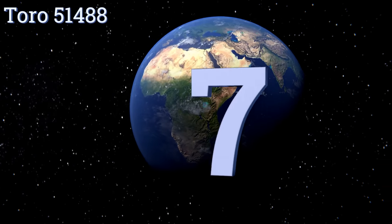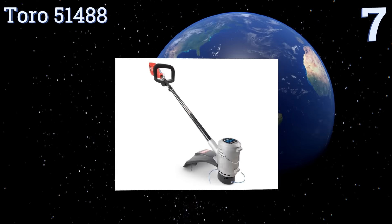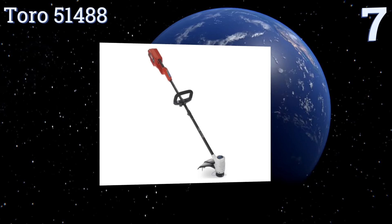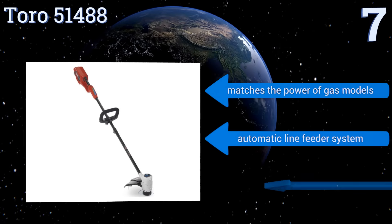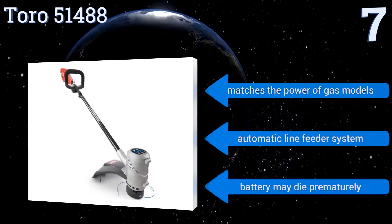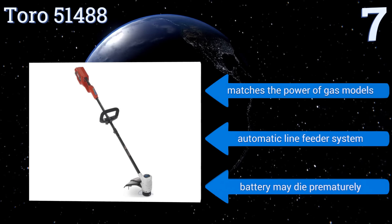At number seven, the Toro 5148A doesn't shy away from difficult gardening jobs. It runs on a powerful 48-volt lithium-ion battery and has a cast aluminum head to protect its internal components. Plus, its dual 13-inch lines slice through weeds quite quickly. It matches the power of gas models and features an automatic line feeder system, but the battery may die prematurely.